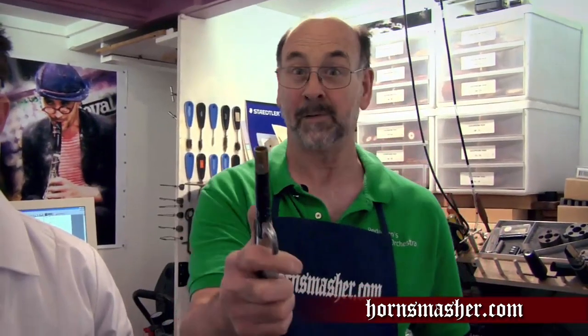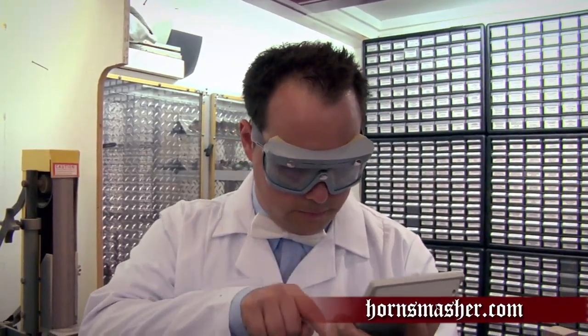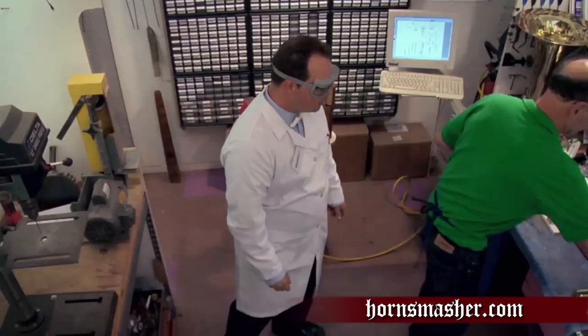But we're also going to have a little help with 125 pounds of air pressure. Are you ready, Mr. Lab Assistant? Okay, kids, let's get to it.